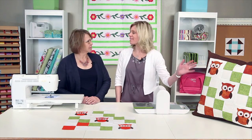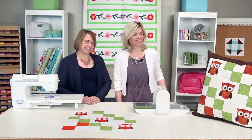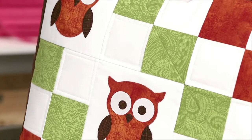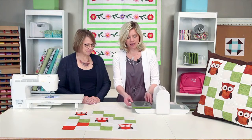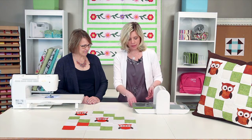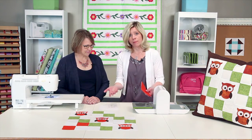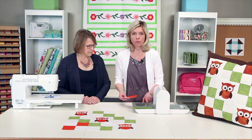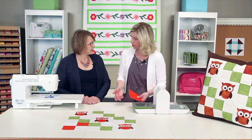This owl is such a hoot, don't you think, Mary? It certainly is. It's just one of our cutest shapes. I love this. And we're going to show you how to cut it. It's a great die. Here it is right here. It comes with a two-tone foam. There are a lot of small pieces, and it makes it very quick and easy to cut.